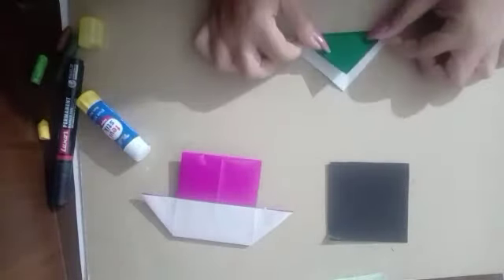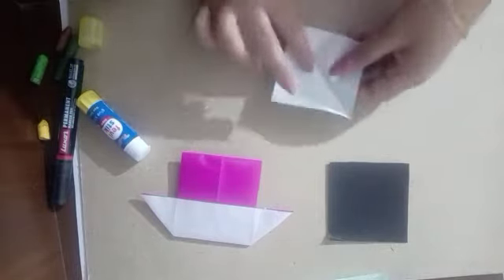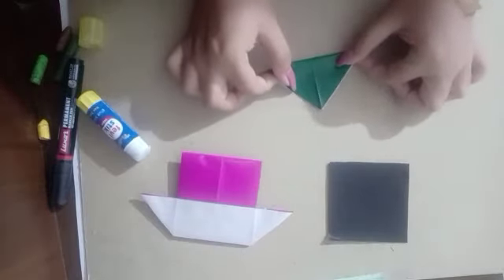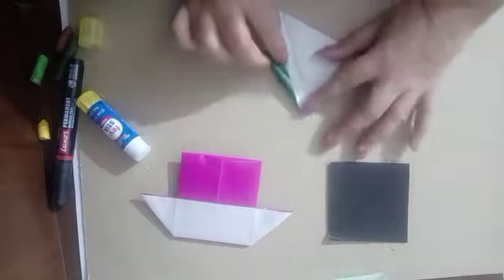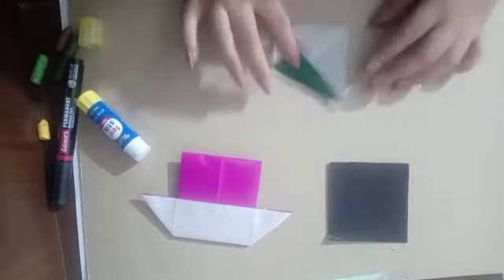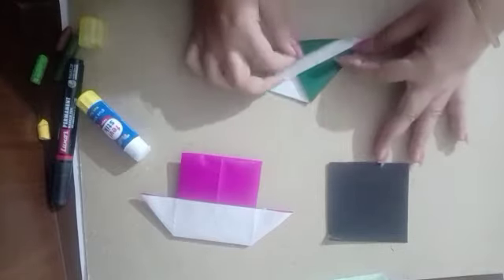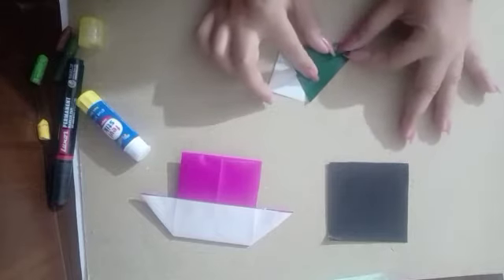Now we'll make the tree. First, we'll take a green sheet.